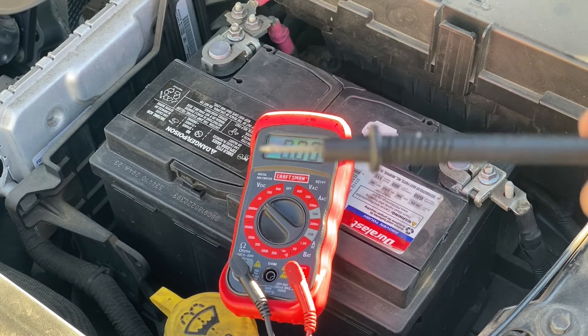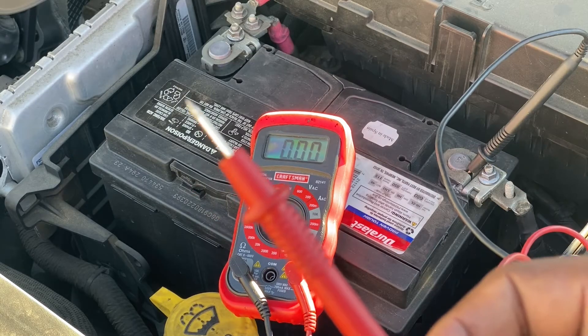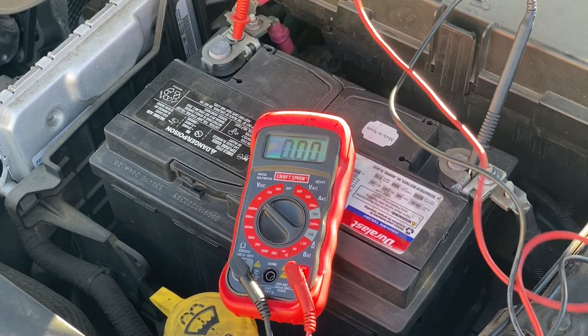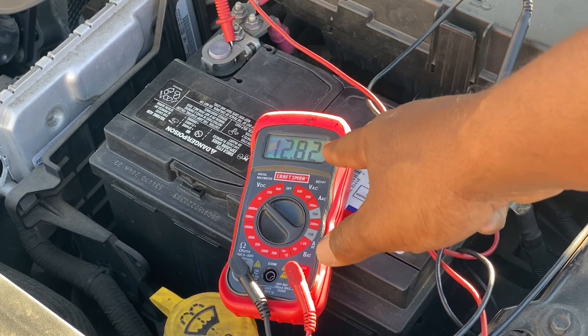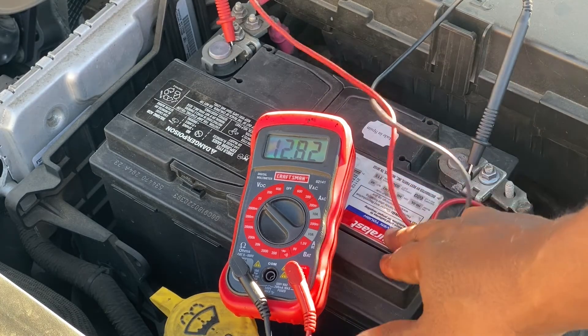We're going to connect our black lead to the negative terminal or the black cable, which is the ground. And we're going to connect our red lead to the positive terminal or the red cable, which is the hot. We see that it's at 12.82 volts, and that's exactly where we need it for this battery in its flat state.